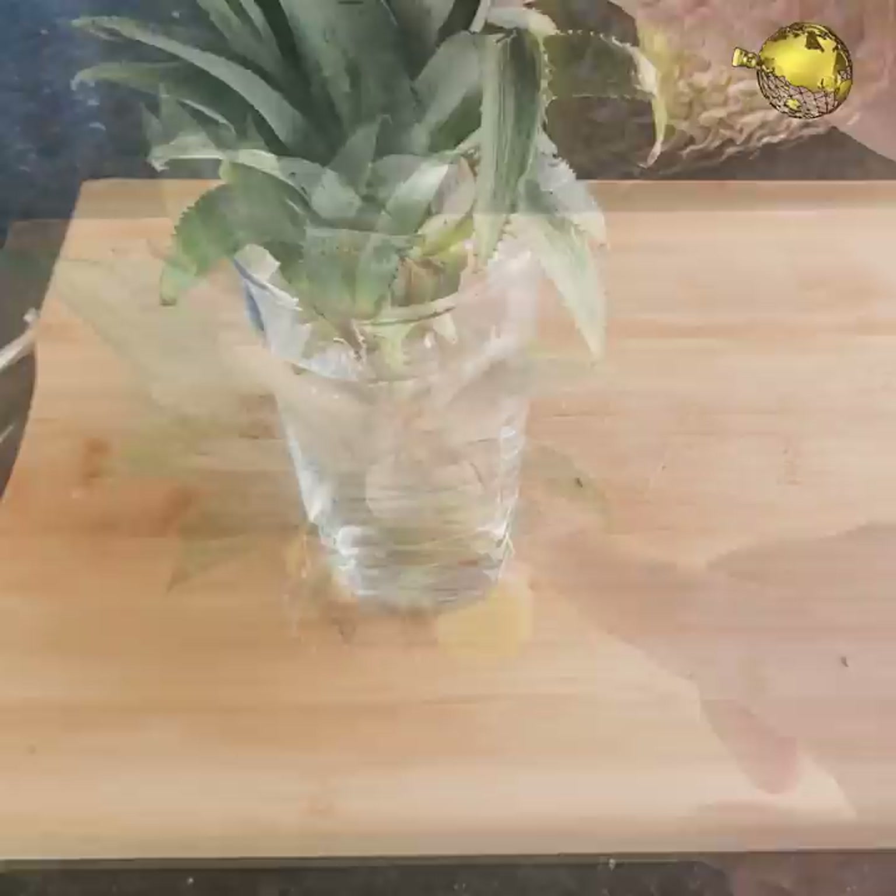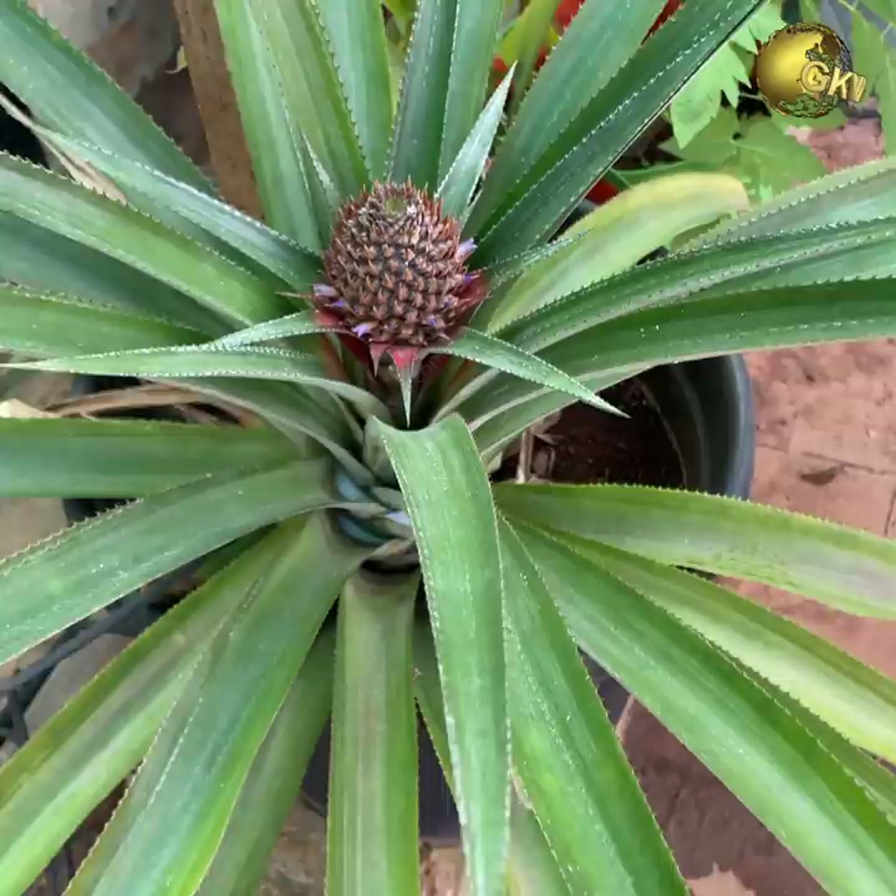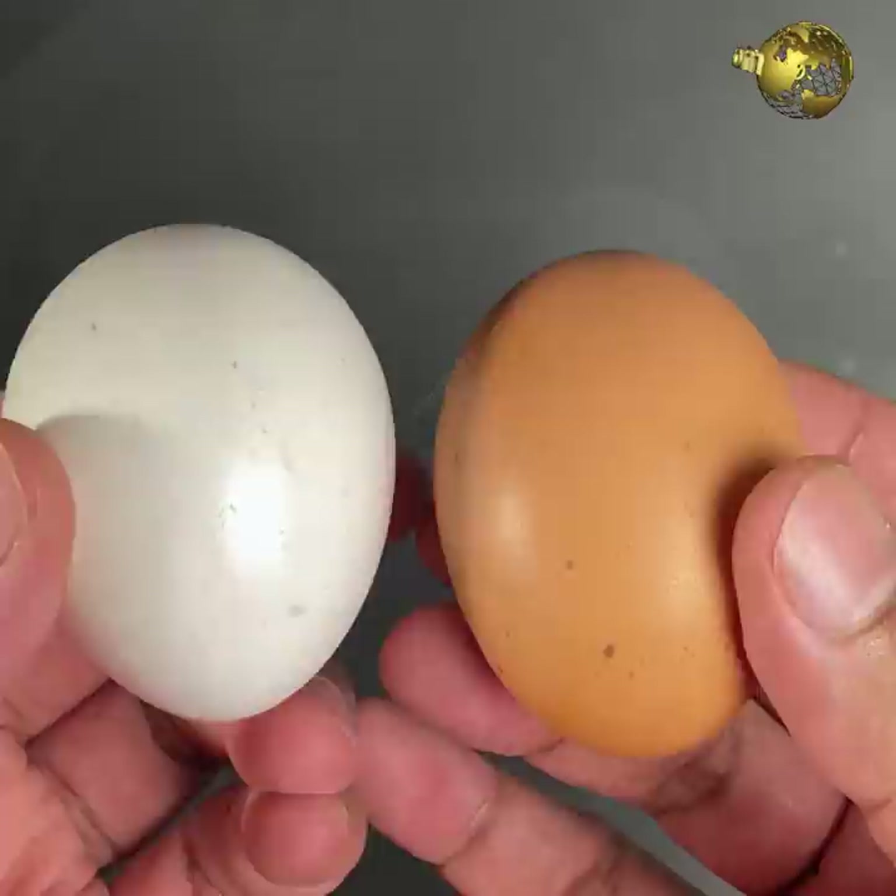Grow from Junk: Never throw away your pineapple crown. Just remove the bottom leaves and keep the bottom inserted into a glass of water for a week, then transfer to a container. It will bear fruits within a year.